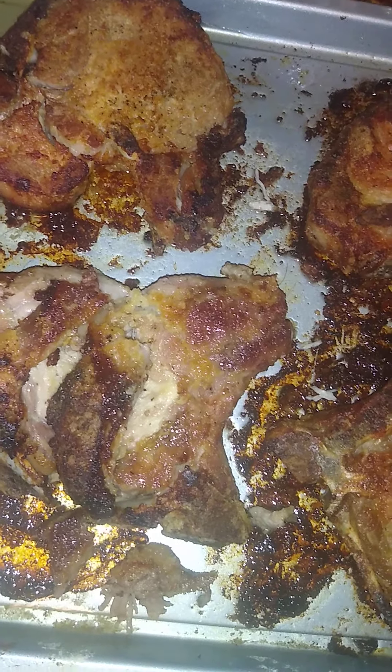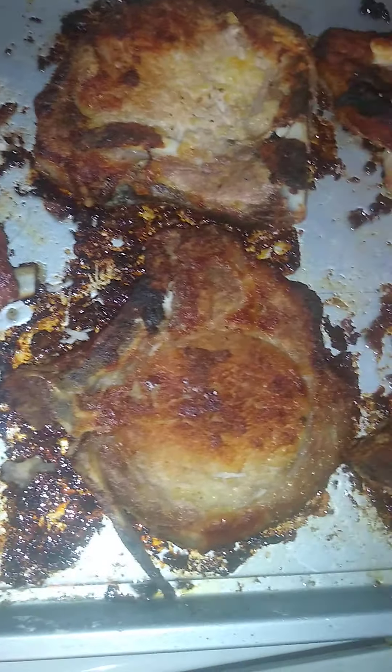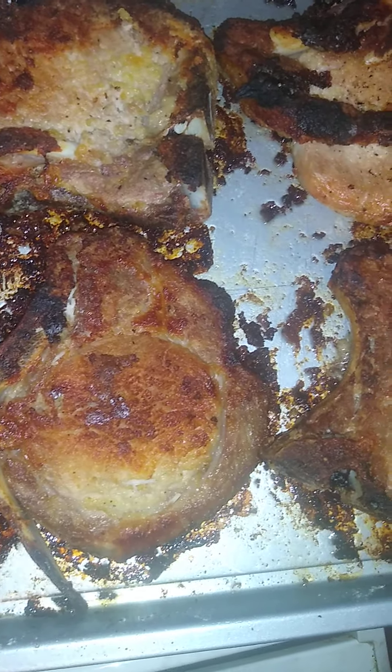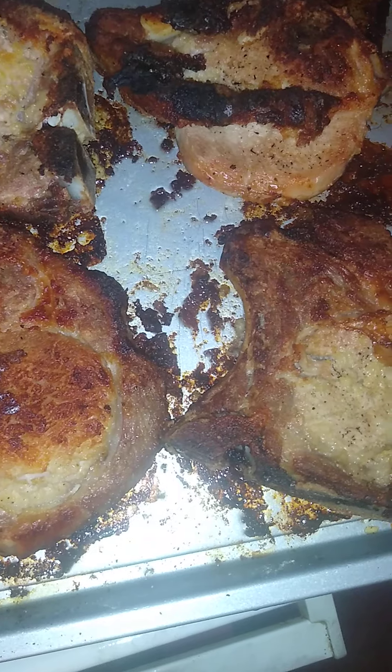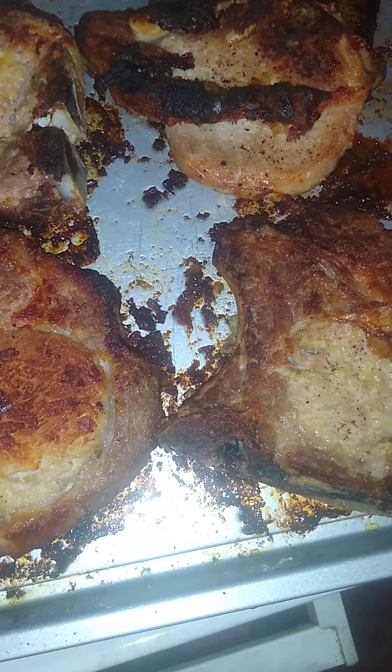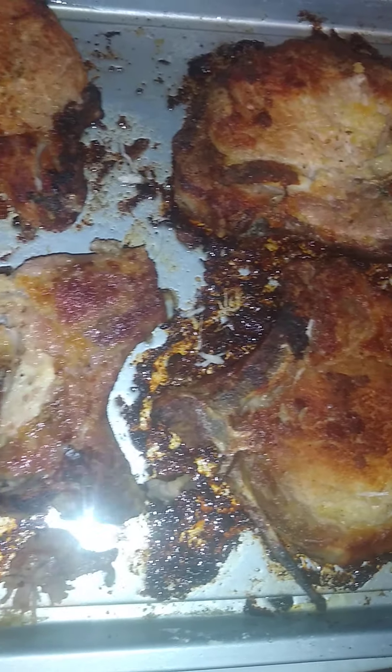I let it cook for 30 to 40 minutes, then I covered it with aluminum foil for like 30 more minutes, and then I let it cook another hour. I was turning the pork chops as they were cooking throughout the process.